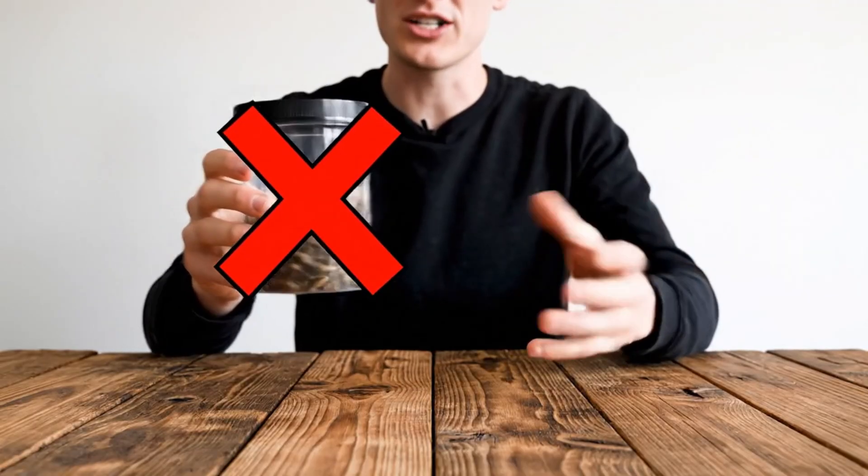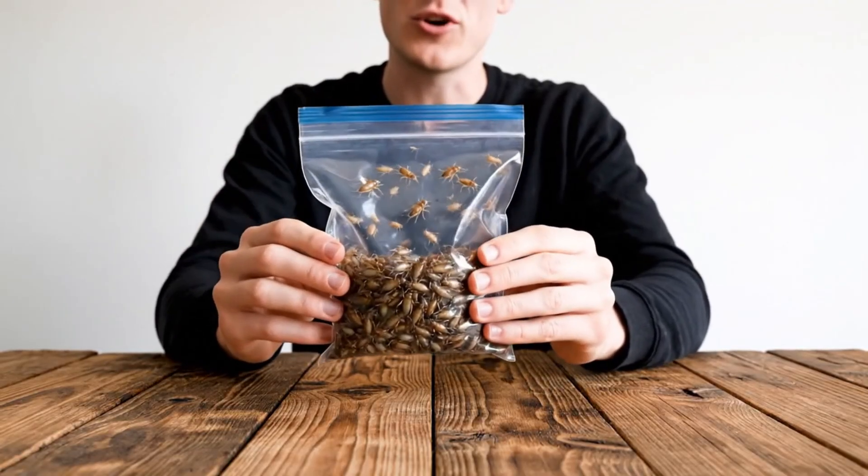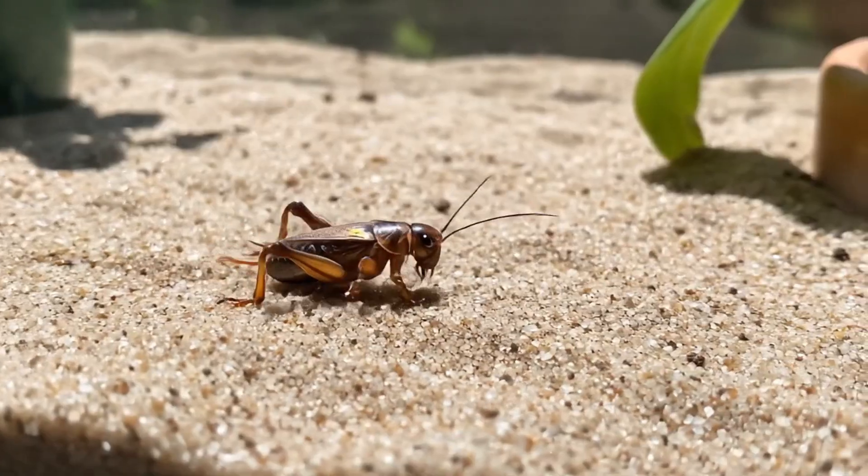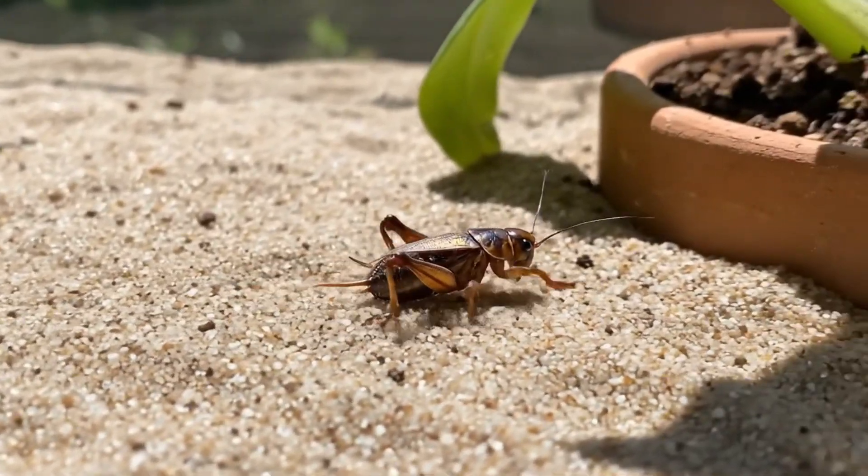Clearly the fruit flies aren't going to work, so instead I got the world's smallest cricket to test. Let's see if this works any better. And let me just tell you, things were a lot more interesting this time around.